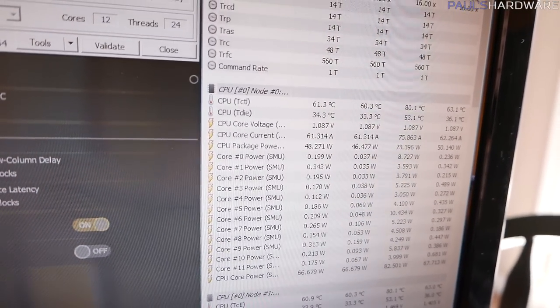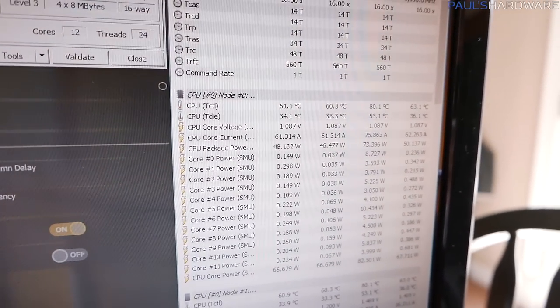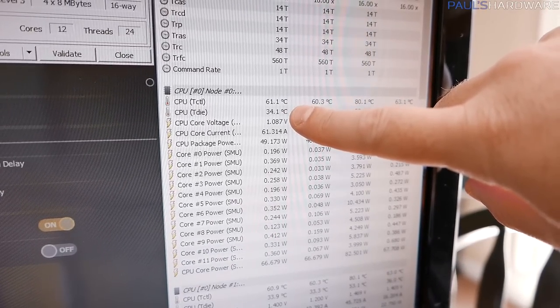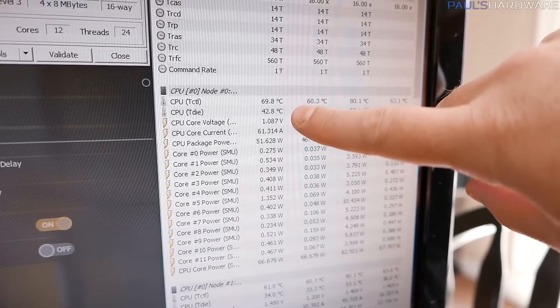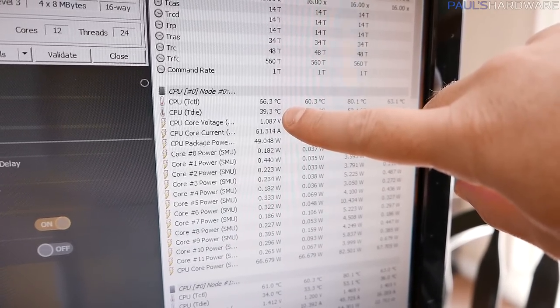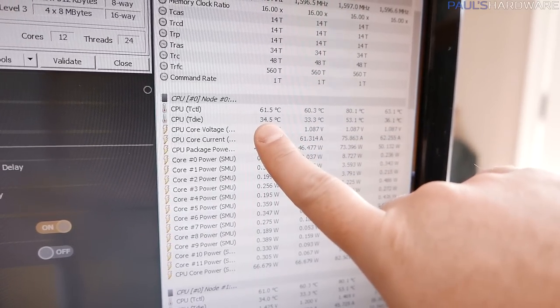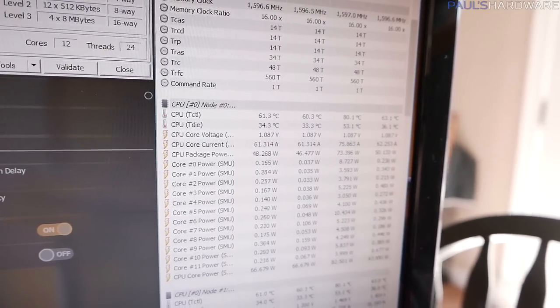Over here I'm using Hardware Monitor to also monitor temperatures, and here you can see both the offset temperature at the top as well as the actual temperature. There's a 27 degree offset, so the top value will always be 27 degrees warmer than the current value. Here we can again see we're idling around 33 to 35 degrees Celsius.